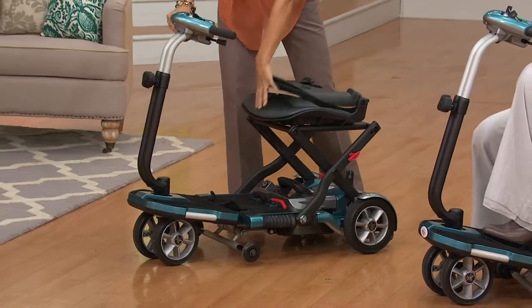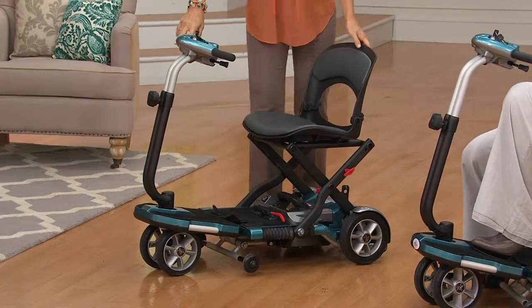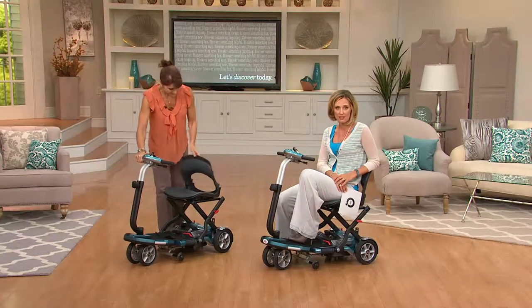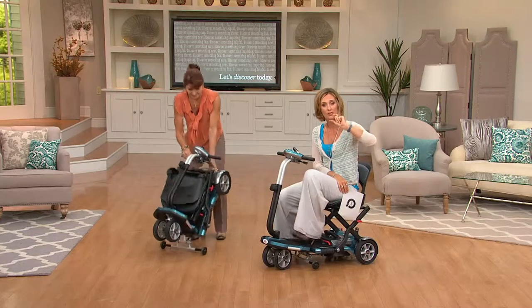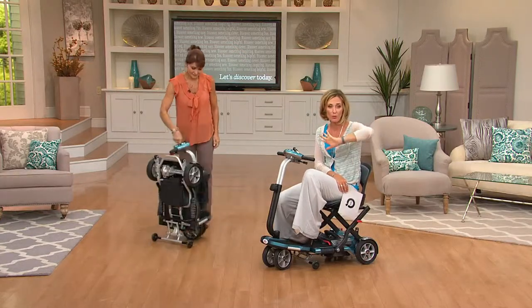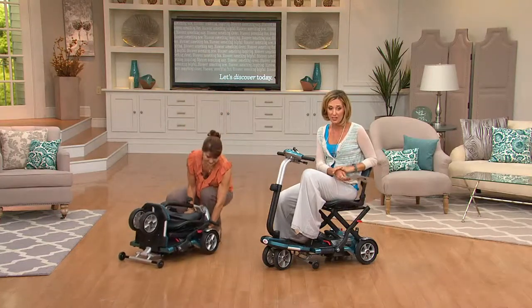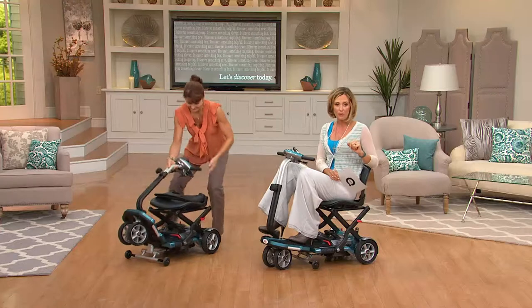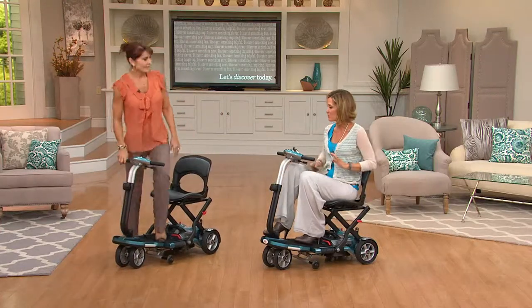Today, while supplies last — we don't have a lot left to go around. We got whatever we could from the people who create this and asked them for a really good price, and they did. We passed the savings on to you, but for a limited time and a limited number. The while-supplies-last price is $1,599, and easy pay is six easy payments of $266.50 a month for the next six months.